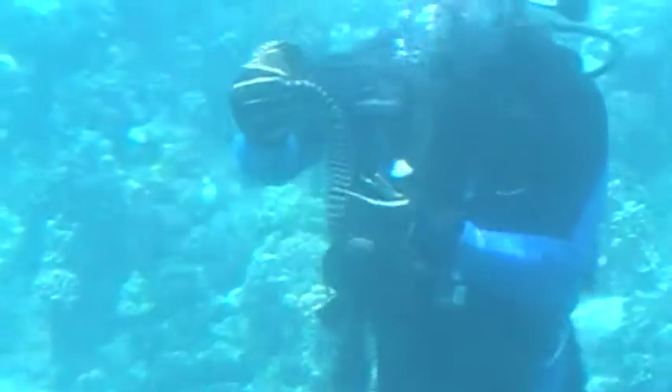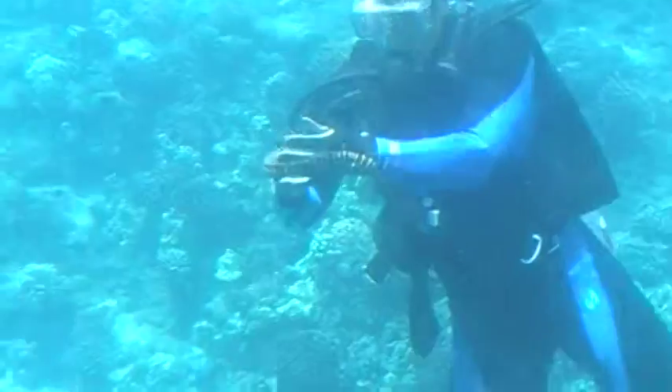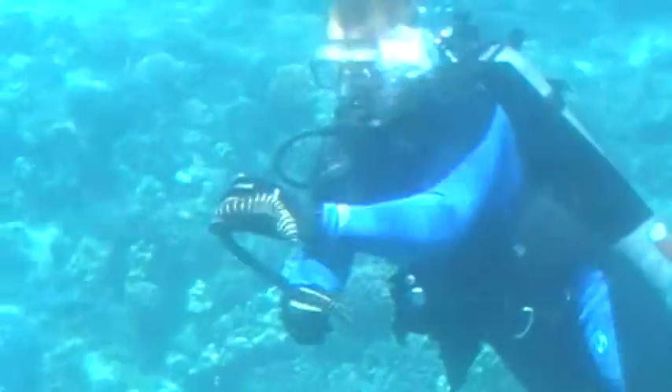Generally speaking, moray eels have very sharp teeth. This particular one has no teeth. Instead of teeth, it has a bony plate in its mouth that it crushes things with.